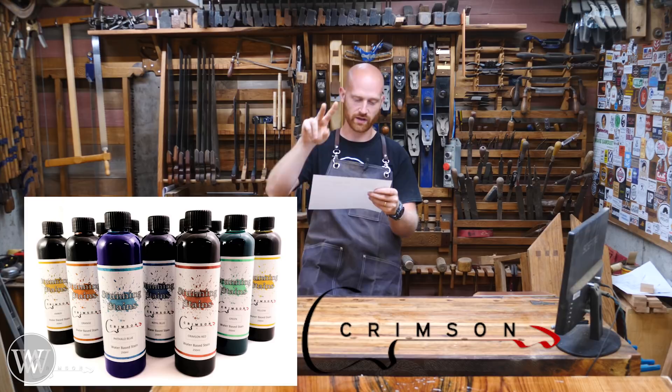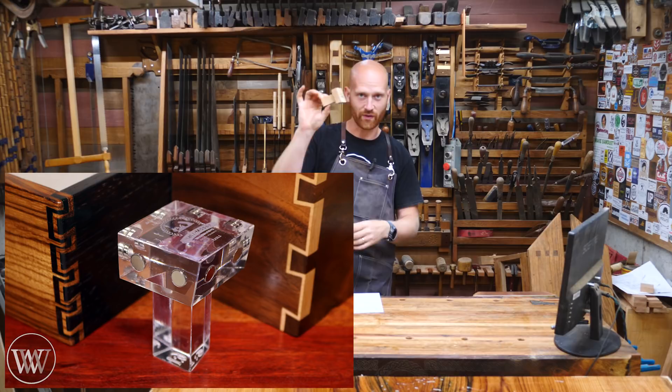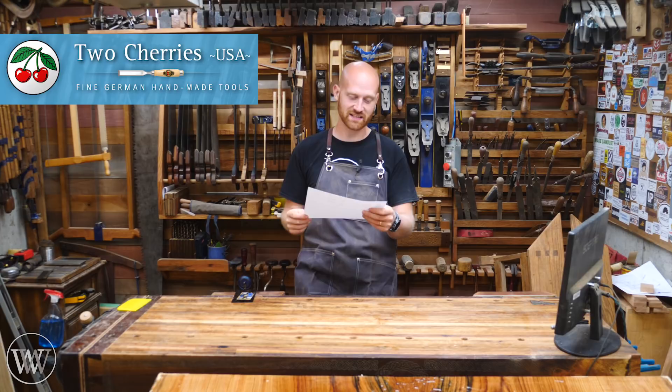Crimson Guitars is going to be giving away a 12-pack of water-based stains — that's actually going to be two prizes, so two 12-packs. Really looking forward to that; we might be doing something with them in the future so keep an eye open. Katz-Moses Woodworking is giving away his dovetail guide, which is a really cool guide. His new ones are acrylic, they look cool, and they make it very easy — if you are cutting dovetails for the first time, any schmo can do it with these.